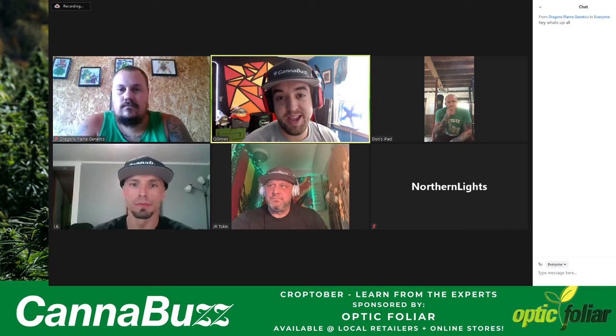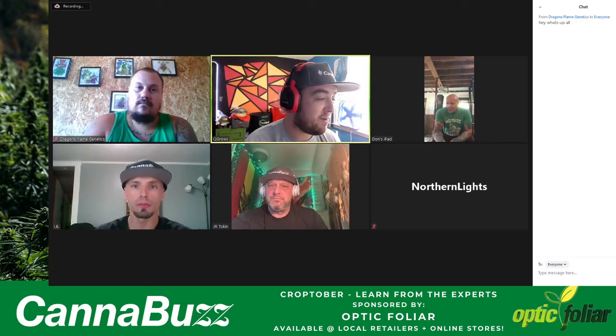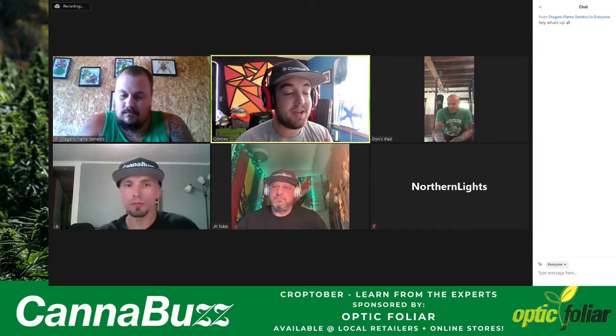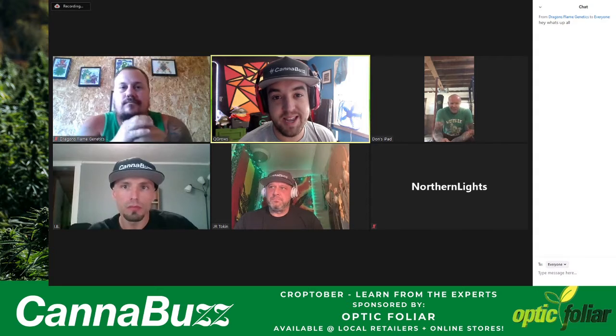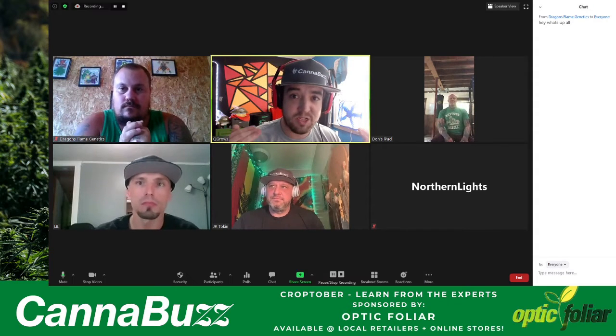We've got so many people in the cannabis community who come to us wanting to learn to grow. If you're one of those people, this is your opportunity to learn from some of the best out there. We're going to talk about growing from seed to harvest, to trim, and to smoke. I'm going to hand it over to J.R. Token — he is the master of ceremonies today, he's put together this panel and the questions.